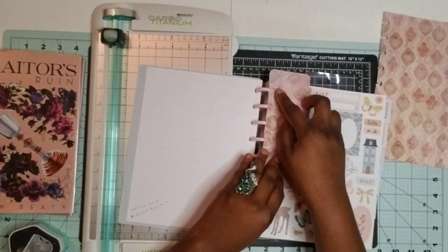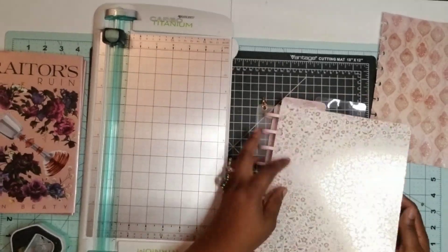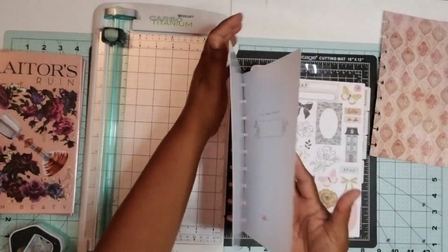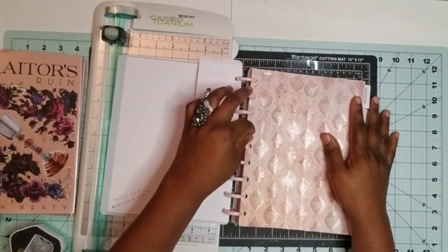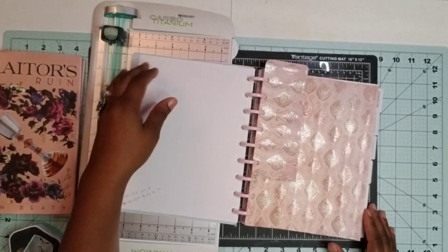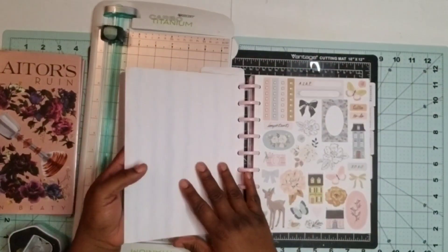I wanted to round the corners just to make it look like a tab, so that bookmark is something I can use in the book I'm going to build — just showing you there what potential things you can do. You can actually use journals you purchase and add to that journal. But in this case, I am going to create a whole brand new journal using these products.